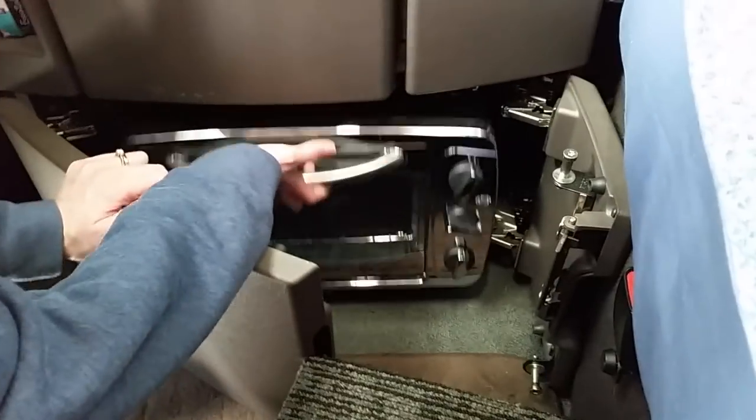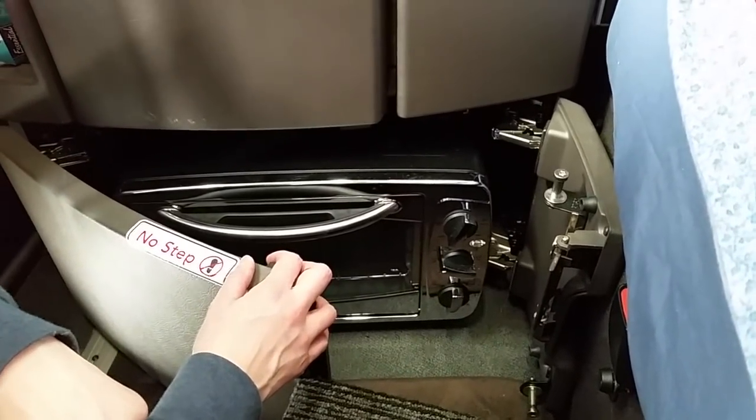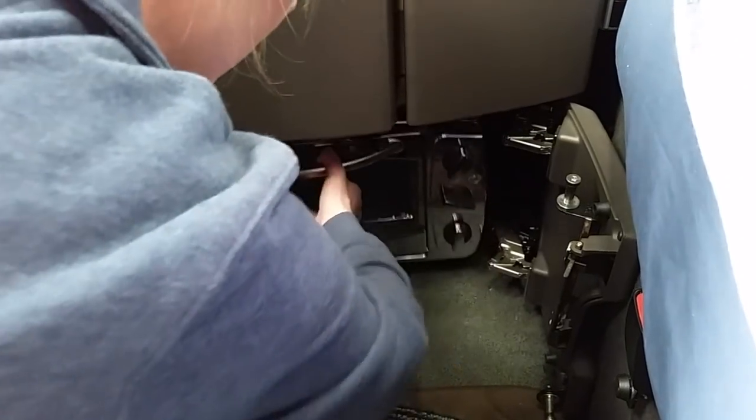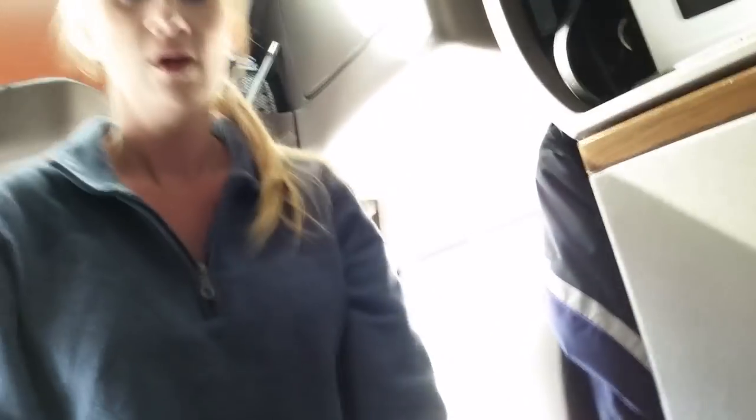Down at the very bottom we have our convection oven. We keep it in the bottom cabinet because they do get hot — it's well ventilated underneath there and nothing can touch it or melt. We've never had a problem. Over here we have our trash bags and cleaning supplies, as seen in the keep-it-clean video.